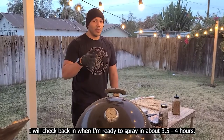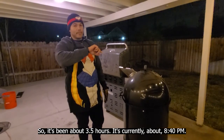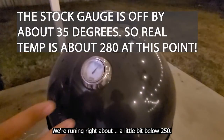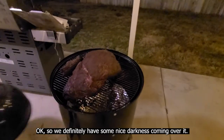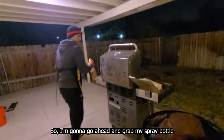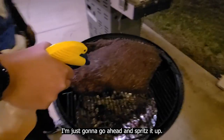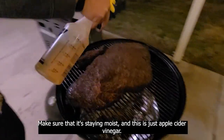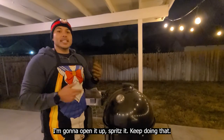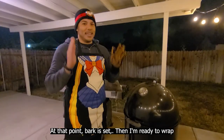I'll check back in when I'm ready to spray in about three and a half to four hours. It's been about three and a half hours — it's currently about 8:40 PM — and as you can see on the barbecue we're running right about a little below 250. We've got some nice darkness coming over the brisket. I'm going to grab my spray bottle and on the parts where I see the meat is getting dry, I'm just going to spritz it up with apple cider vinegar. From this point on, every 45 minutes I'll open it up, spritz it, and keep doing that until I get a really nice dark, almost black color to the bark. Once bark is set, I'm ready to wrap.